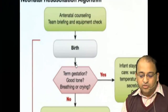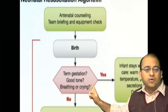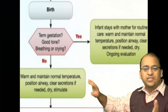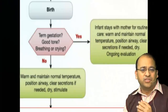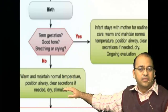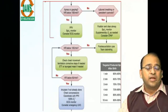Whenever a baby is born, ask yourself three questions: term, tone, crying. If the answer is yes to all three, you do routine care — the child stays with the mother and you only position the airway if required. If the answer is no, you move to the next steps: Temperature, Airway, Breathing, and Circulation — TABC.